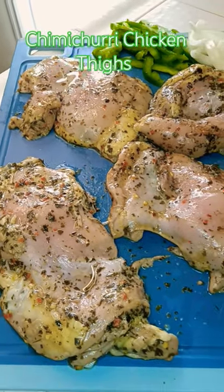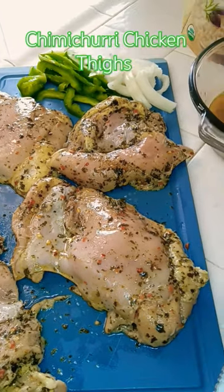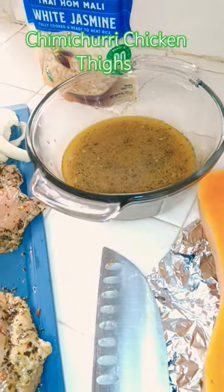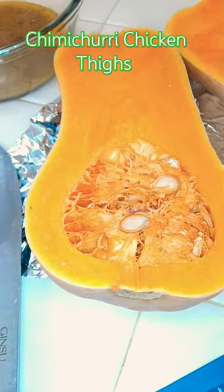Cast iron skillet chimichurri chicken thighs, white jasmine rice, with some butternut squash — a little bit of sugar, a little bit of butter in there — throw it inside the oven. Saving those seeds for the garden next year for sure.